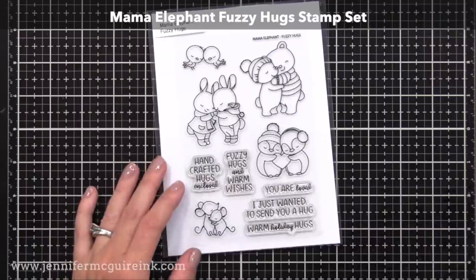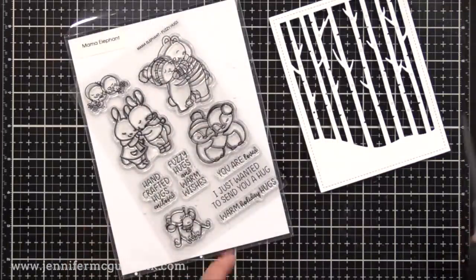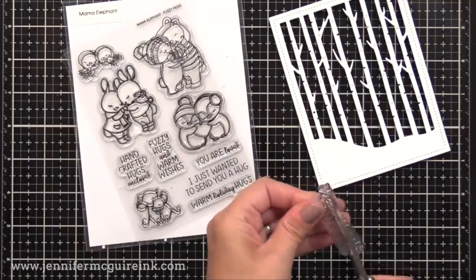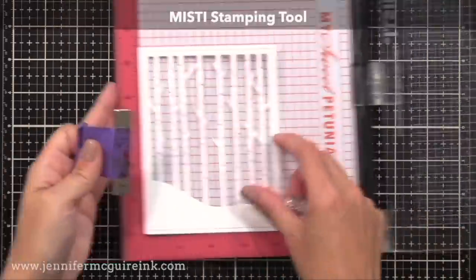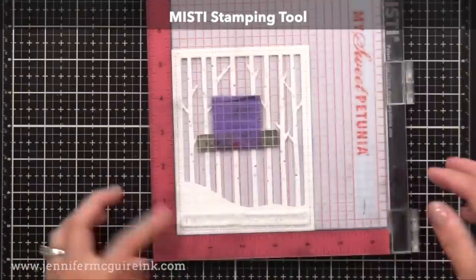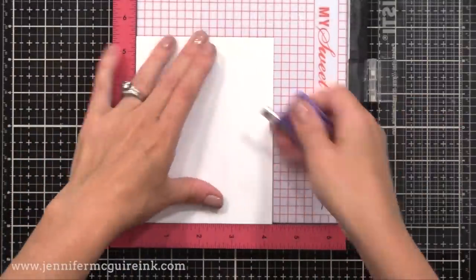Next I used the Mama Elephant Fuzzy Hug stamp set, which I'll use many times in this video. These little animals and sentiments are so much fun. I wanted to use the 'just wanted to send you a hug' sentiment, but it didn't fit onto the bottom of the panel, so I cut my sentiment in half. That way I could put the words next to each other and it fits perfectly across the bottom of that panel.